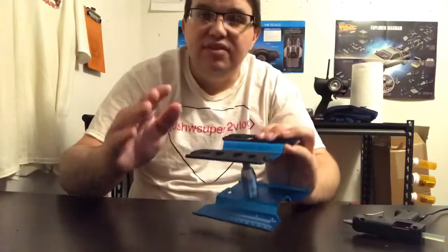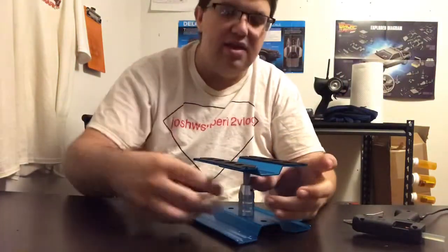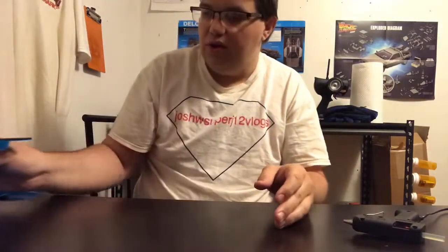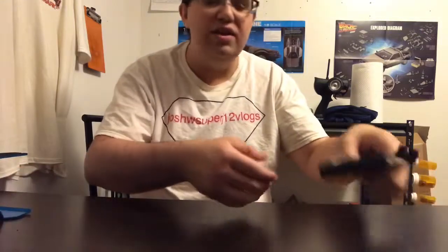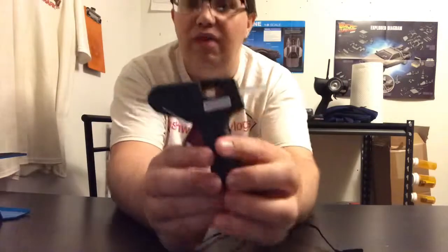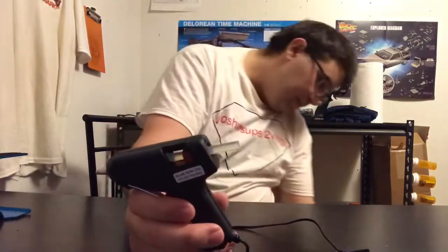Now guys, if this video uploads backwards I'm very sorry about that — I'm actually recording everything on my phone. Also, the next item isn't really big at all: I did happen to get a nice hot glue gun and I got a good deal on it.